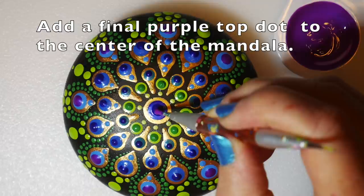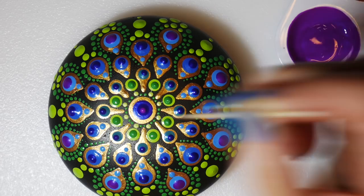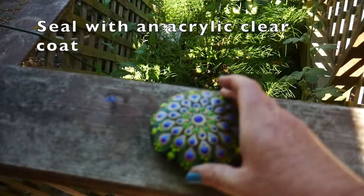Looking at it, I thought it needed a little tiny purple top dot there. Then I added a few medium green micro dots around the center just to fill in some space — you don't have to do that, I just liked it. Letting this dry completely, then removing any remaining guidelines with a wet Q-tip — they should come right off — and sealing it with a clear acrylic spray.